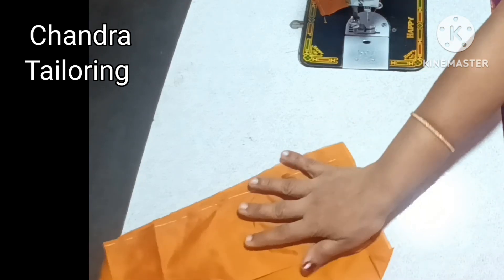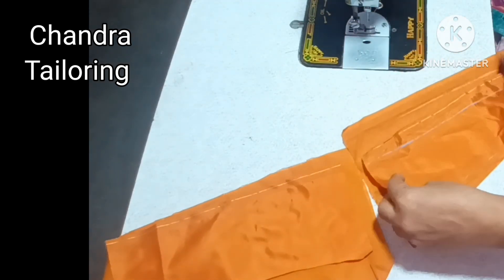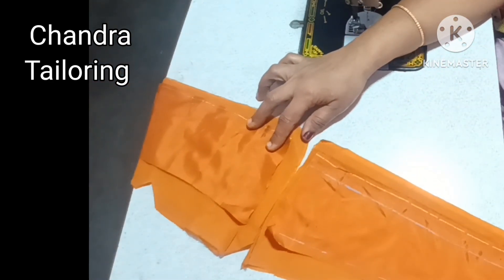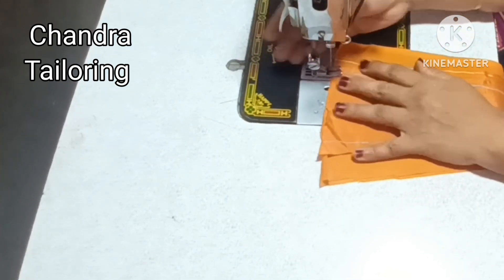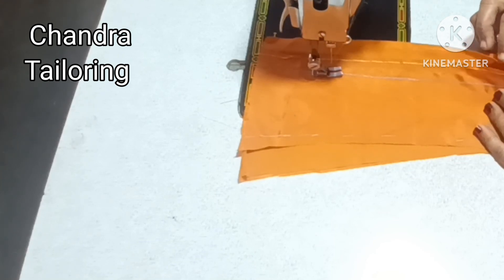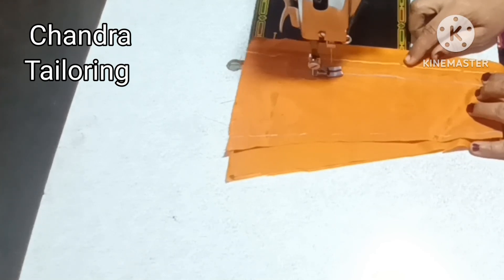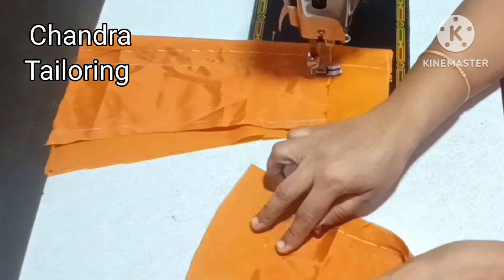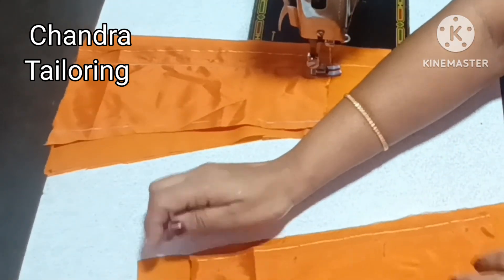Now we cut the same pattern. We will make the same shape — like our legs — the same shape. The same shape as the other shape. Now the shape is complete.